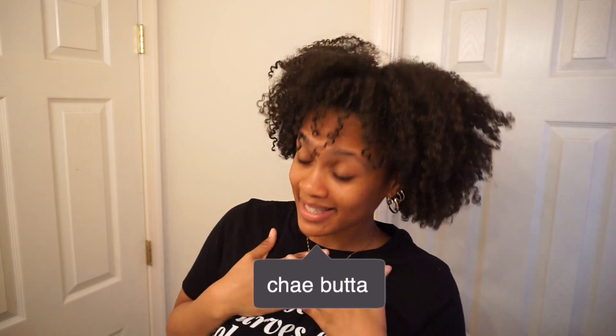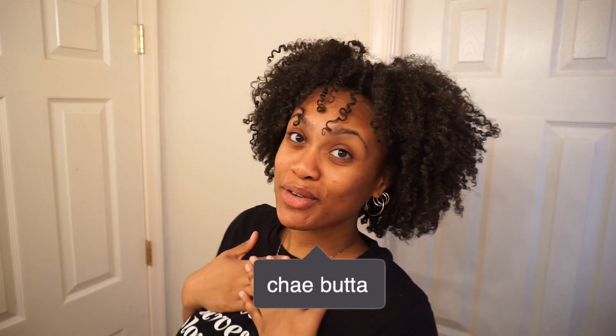Hello everyone and welcome back to my channel. My name is Shea Love, you can call me Shea. Today I have a very special video for you guys. Before we even get started, make sure you go ahead and like this video because I know you're gonna like it, and if you haven't subscribed yet, subscribe — give it to the 2020 team.